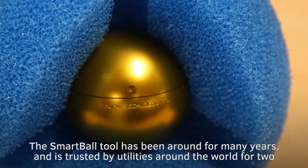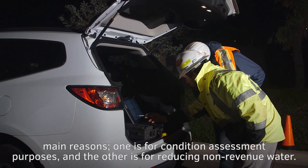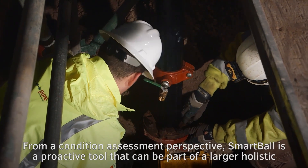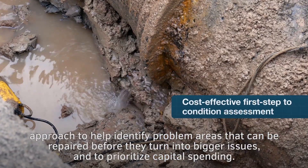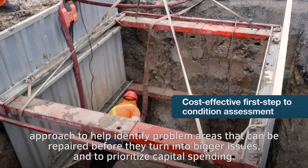The Smartball tool has been around for many years and is trusted by utilities around the world for two main reasons. One is for condition assessment purposes, and the other is for reducing non-revenue water. From a condition assessment perspective, Smartball is a proactive tool that can be part of a larger holistic approach to help identify problem areas that can be repaired before they turn into bigger issues and to prioritize capital spending.